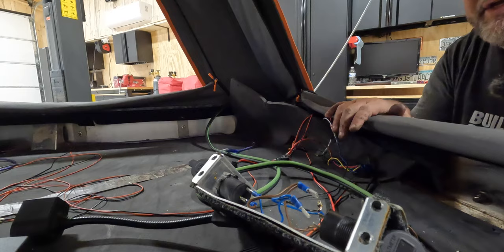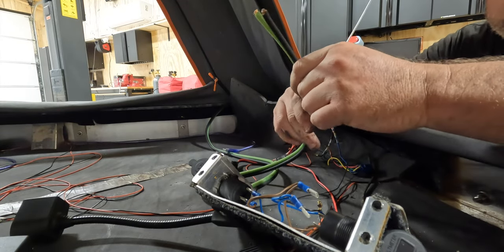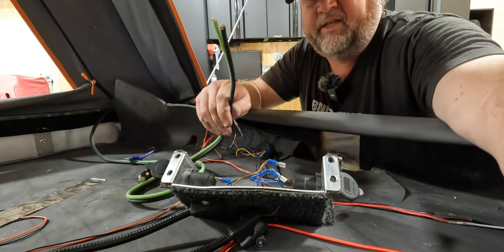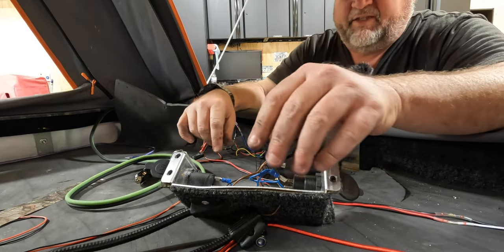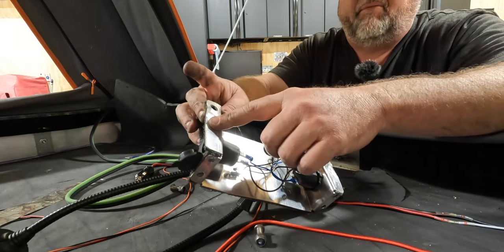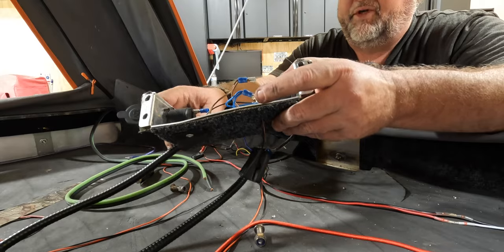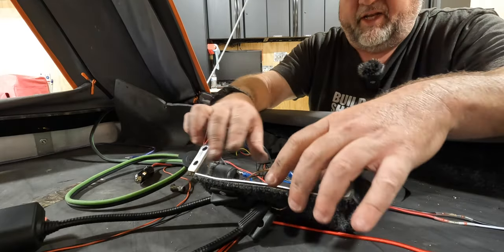The overhauled Anderson plug is back in its factory position but now has a much larger power input, which matches the jumper I made that goes from my truck power into the tent. The beauty of that is I have all the current I'll ever need for the small devices in here. I'm swapping out the USB chargers for the new ones, getting rid of the lighter socket and adding another USB, then drilling a hole for another port. Time to clean up the mess.